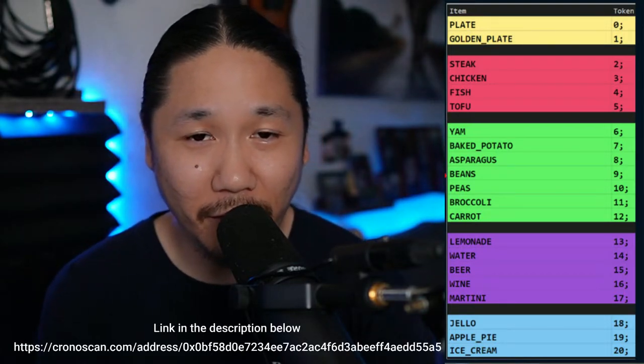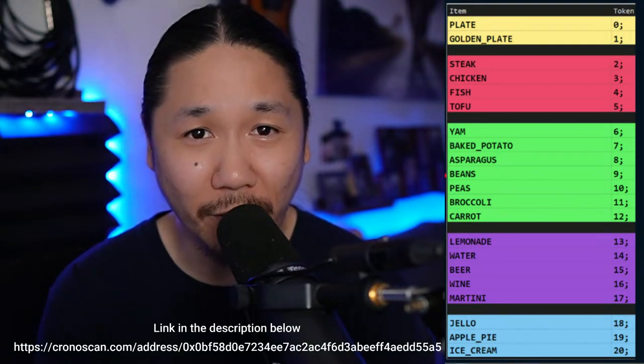A couple of my buddies from TBR are helping me out with this, so you're going to see me do it for the first time. After you do it the first time, it's like clockwork — it's really simple. You're going to need the guide for the ingredients and the numbers assigned to each ingredient, and you're going to need a link to Chronoscan to do these transfers. Follow the instructions in this video — it's kind of short, so it should only take about five minutes.